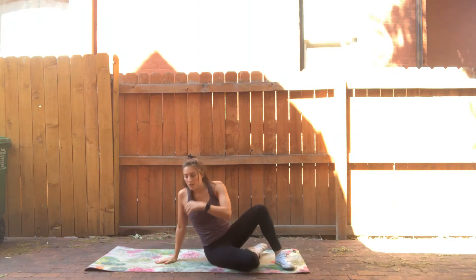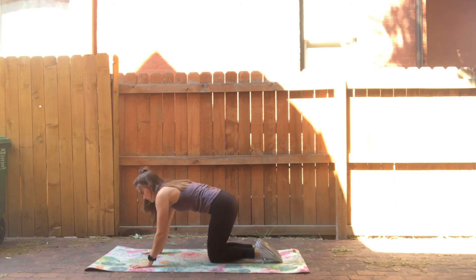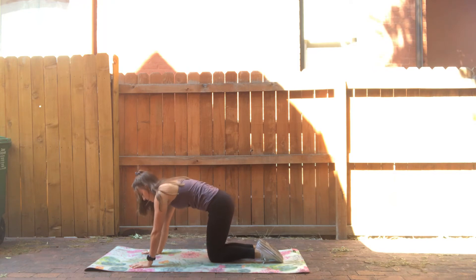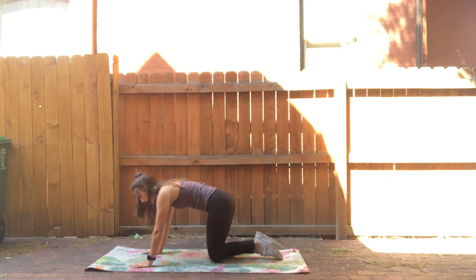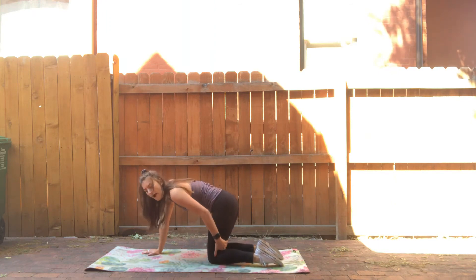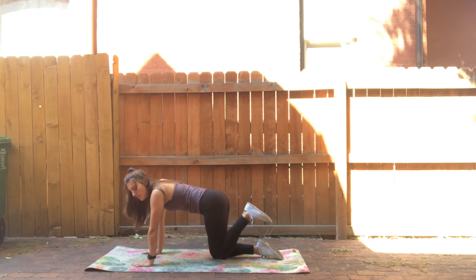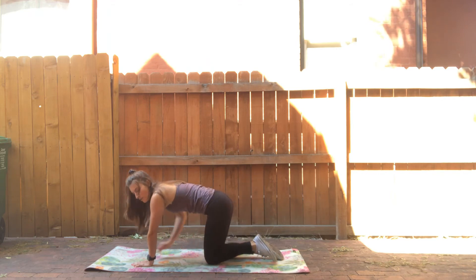Then on your hands and knees in a tabletop position, we have fire hydrants. Core is really strong — tuck your tailbone, curving inward, and lift the leg out to the side. You have 20 total on each side. If you have a small hand weight like a five-pound, you could put it between your hamstring and knee and hold it up. Or if you have a band, you could put that right over your knees.